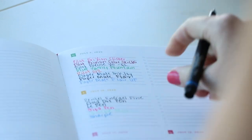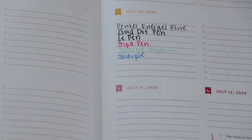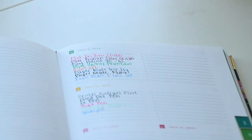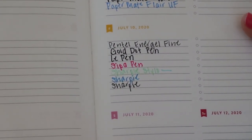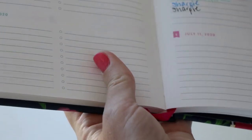Let's try this Sharpie in black — this is the Sharpie pen, it says, and it's a fine tip. This one is a little bit skinnier than the SEPA or the Le Pen to me. I love it. No bleeding, not a bit.